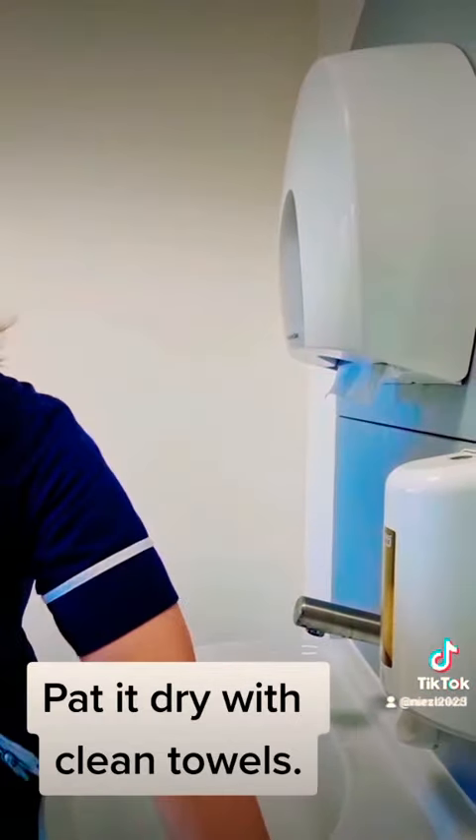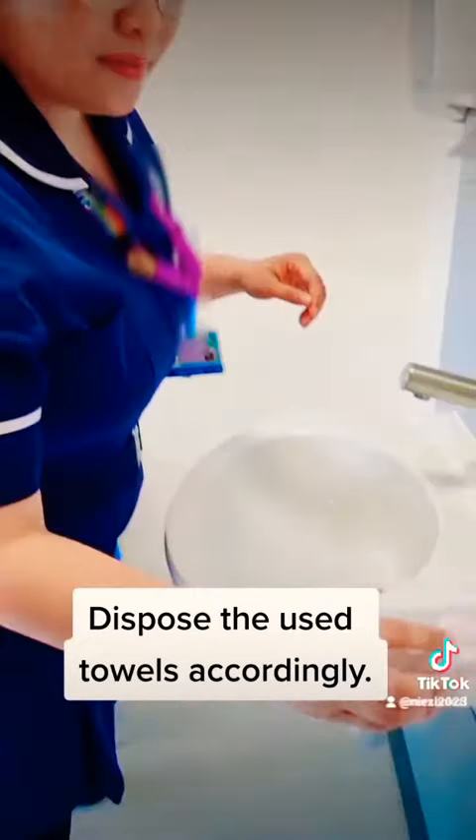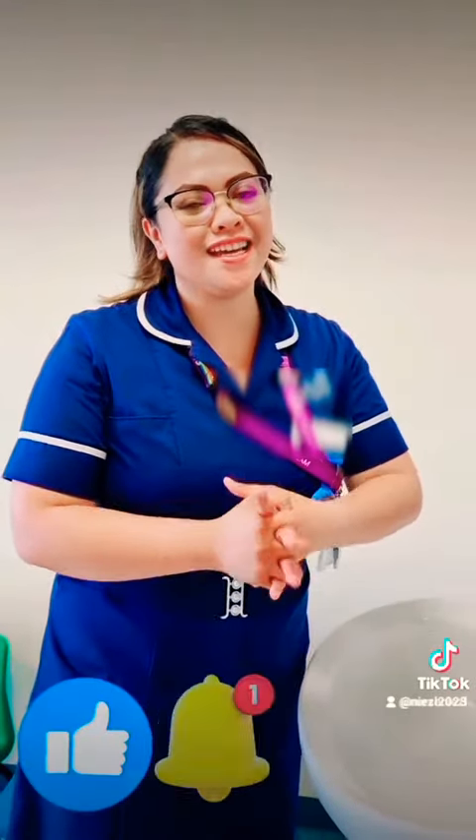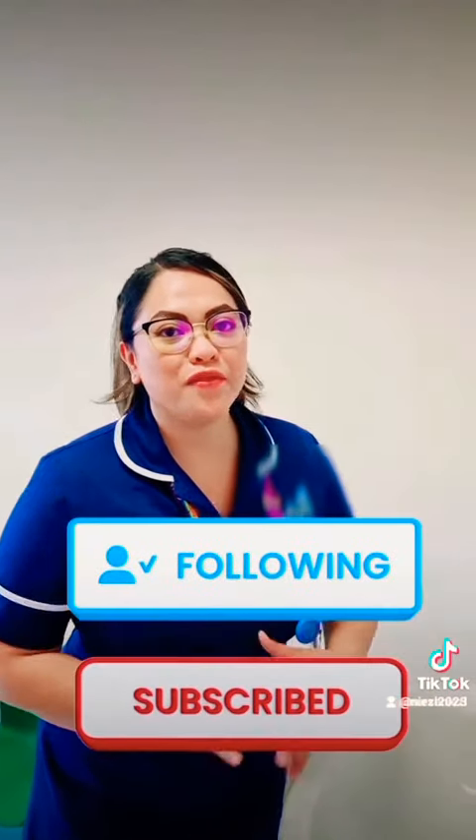Dispose it in the domestic bin. There you go. That's how you wash your hands using the six steps of handwashing according to the World Health Organization. Follow and subscribe for more tips.